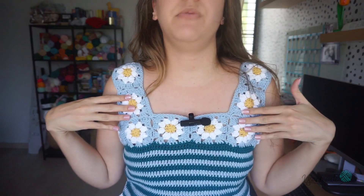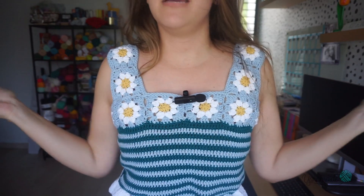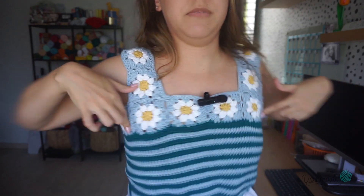Hi friends, welcome to my channel! For today's video I wanted to show you how to crochet this beautiful top you see right here. I promise it's so easy to make — it's almost all made with double crochets. You can make it in no time; I made this in less than a week. The first thing you're going to need is the measurement around this part of your torso, and you can make this in any size you want because you're going to build it from here.